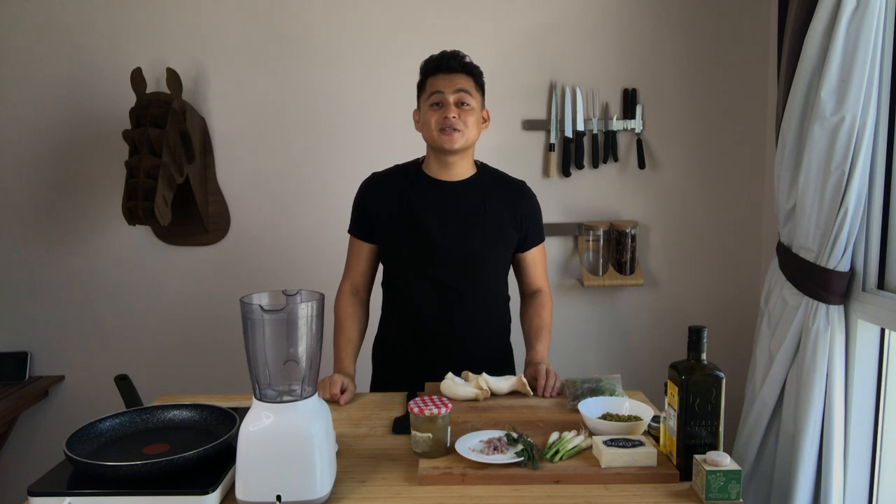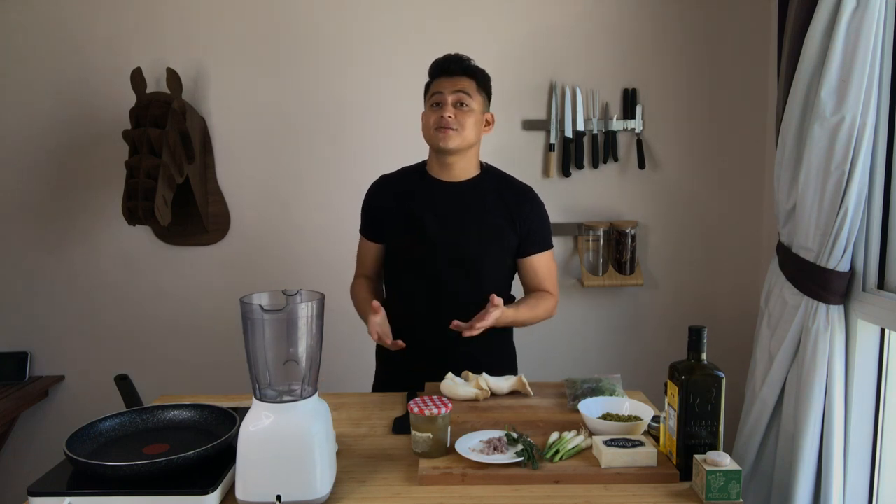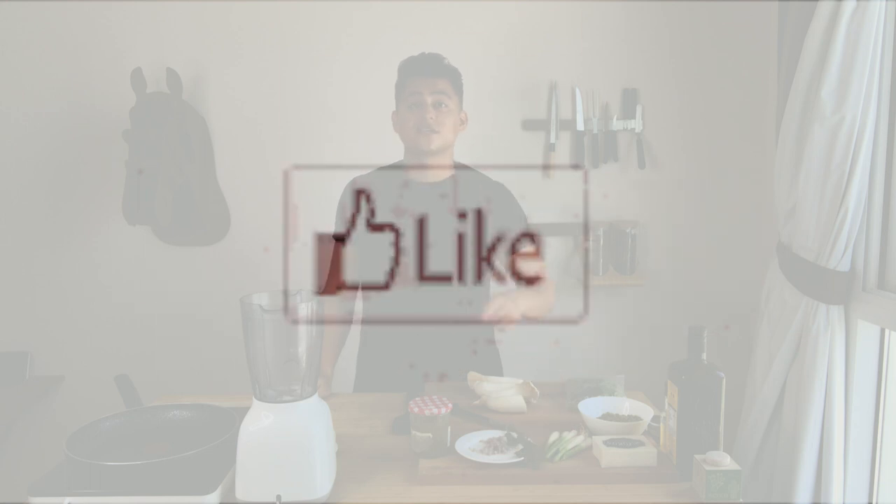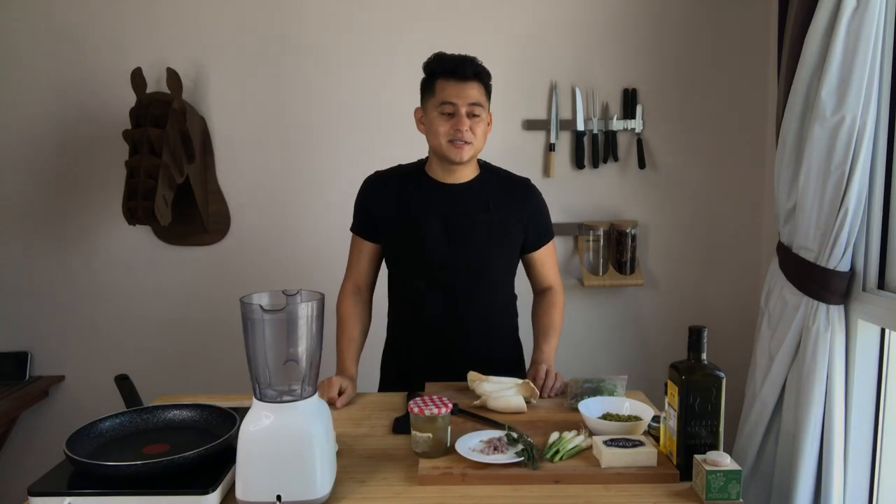Hi guys, welcome back to Cook and Fly. Thank you very much for watching this video. Today I want to share with you an amazing recipe on how to make fake scallops. If you haven't subscribed to my channel, please subscribe — it's totally free — and remember to keep the notifications on.